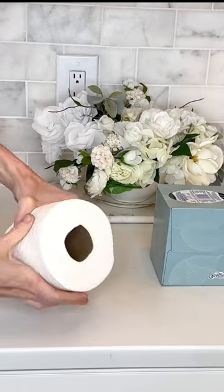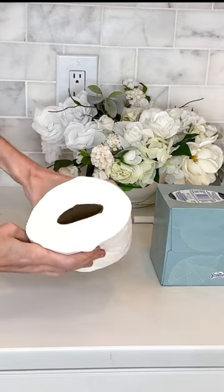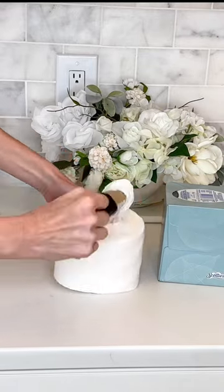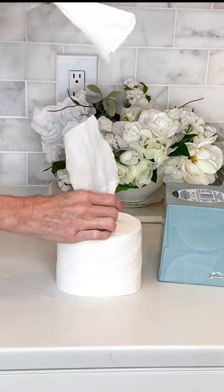First, you're going to squish the toilet paper back and forth to loosen it up so you can easily pull out the cardboard center. Pull that center out and detach the toilet paper from the roll.